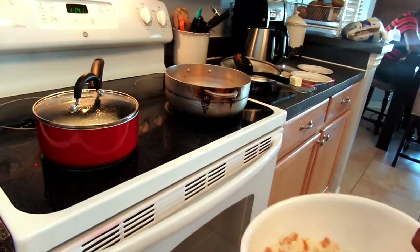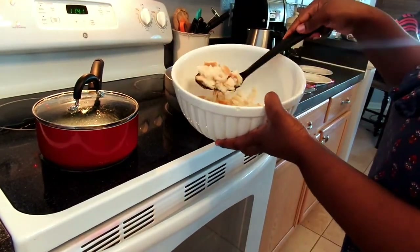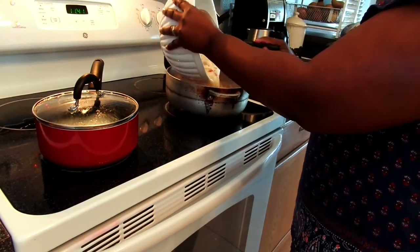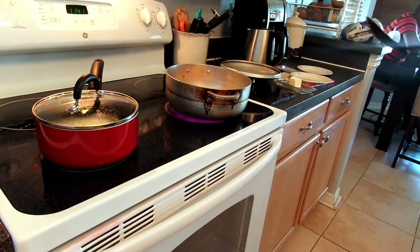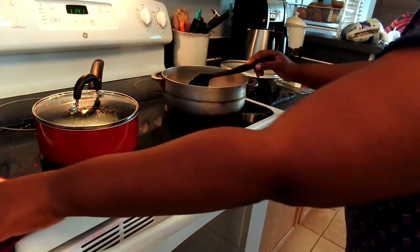At this point you want to add your soaked bread. Mine were soaking for about ten minutes, a little longer. As you're assembling everything, keep your bread soaking, then add it to your pan and let it steam and simmer for about five or so minutes.